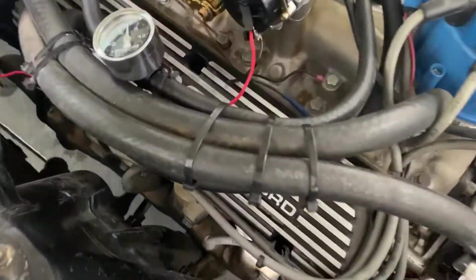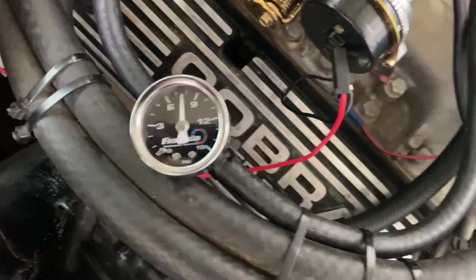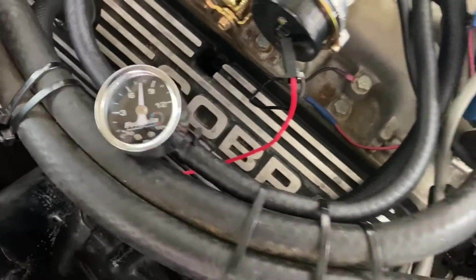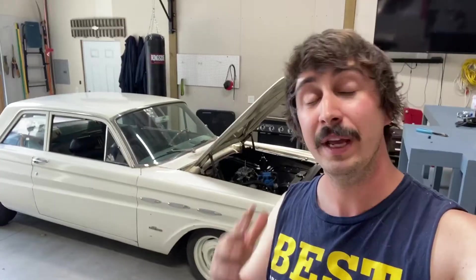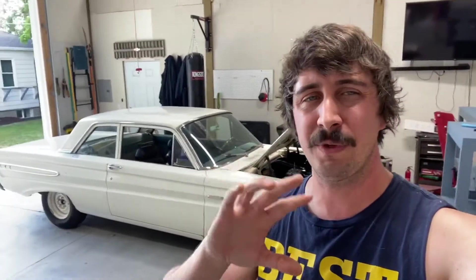Just got her fired up — take a look at that gauge. We're at about seven and a half psi, which is actually too much. If you read the Edelbrock AVS2 instructions, they say 5.5 psi. So it's good we got this regulator. Running at the wrong fuel pressure means any tuning adjustments you make will be off — and if you add a regulator later with different pressure, it could throw your tune off. Best to get it set correctly from the start. These regulators don't cost very much.